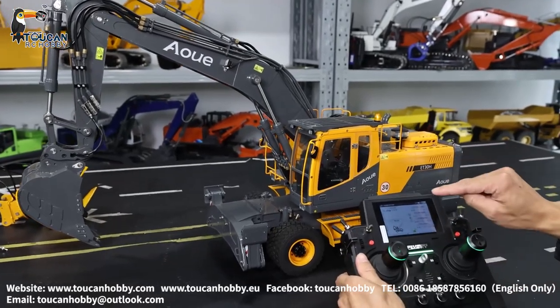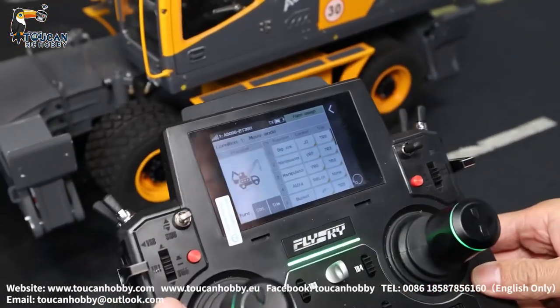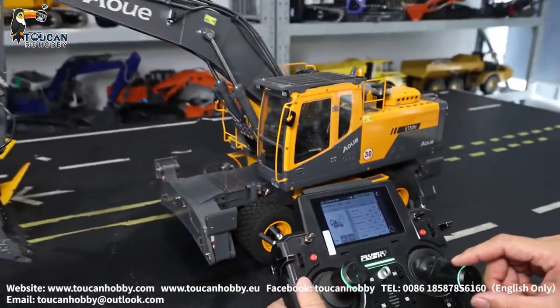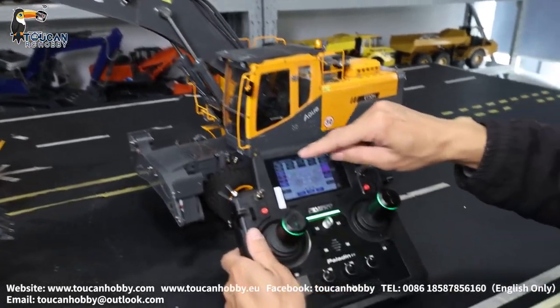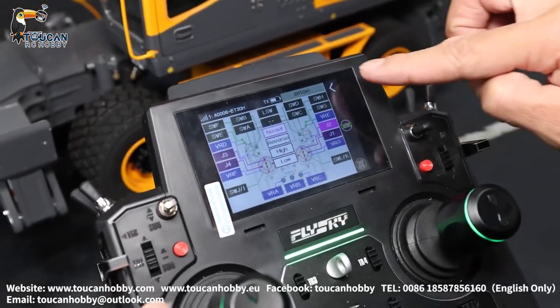First go to your radio, the manual — we go to Function Assign. Channel one is the big arm, already all mixed control with the pump. Big arm with J2. For J2 here you will see the control switch — you can choose any control switch for each function. Big arm is J2.